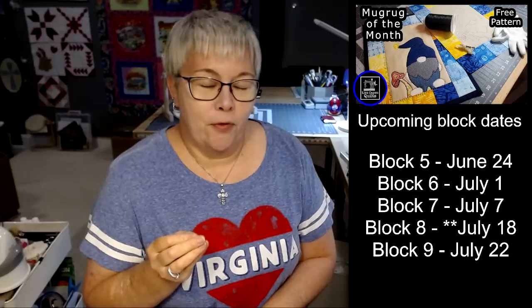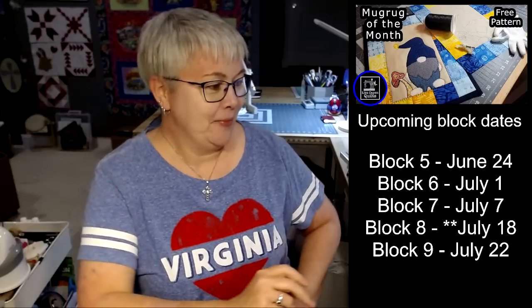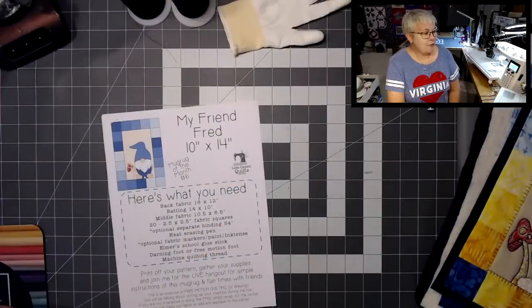So, free motion quilting — the way I'm doing it tonight, one way I want you to think of it is drawing with your sewing machine, because that's basically what I'm going to be doing tonight. But it's also going to be quilting my mug rug at the same time. Drawing with our sewing machine — if you think of it like that, I think it's a little less intimidating, right? And I want to go over a few of the supplies that I've gotten together to set up our machine.